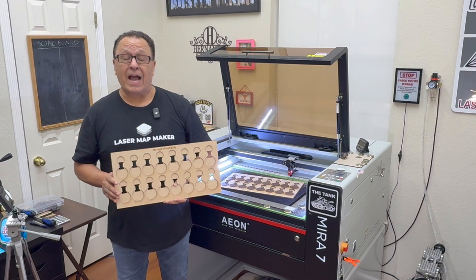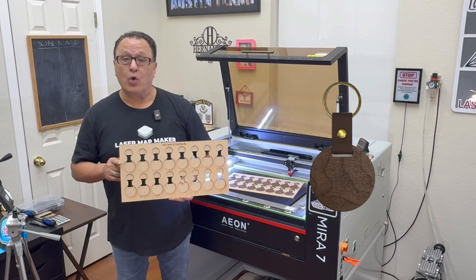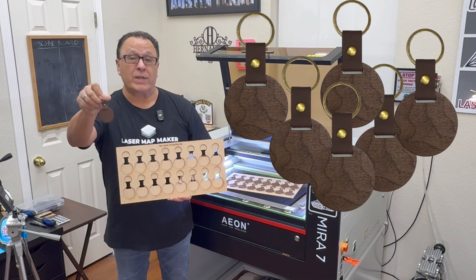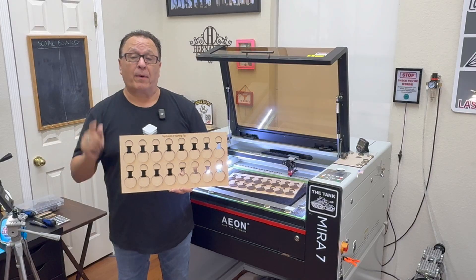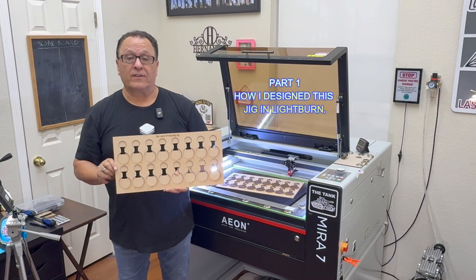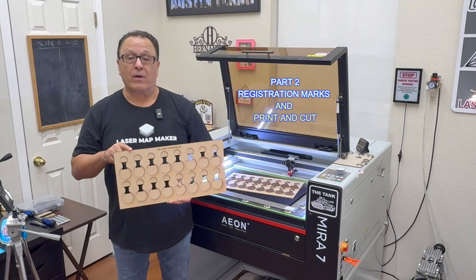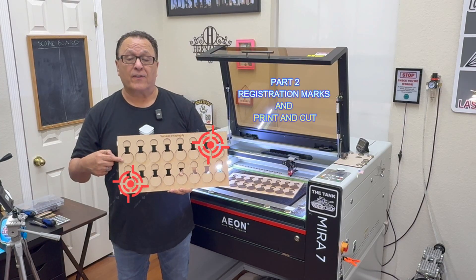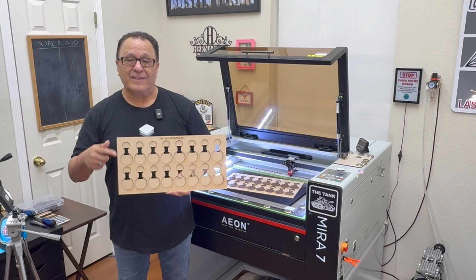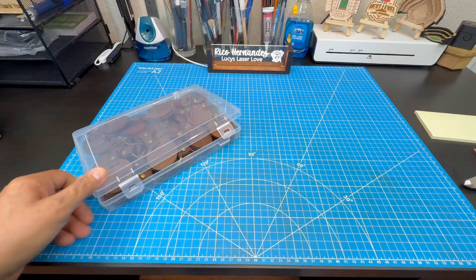Hey guys, thanks for the click. Today I'm going to be making a two-layer template jig that will hold and engrave as many wooden keyring blanks as possible. Today's video is going to be two parts: the first part is how I designed this jig in LightBurn, and the second part is how I apply registration marks to use the print and cut feature in LightBurn. Let's get this project started.